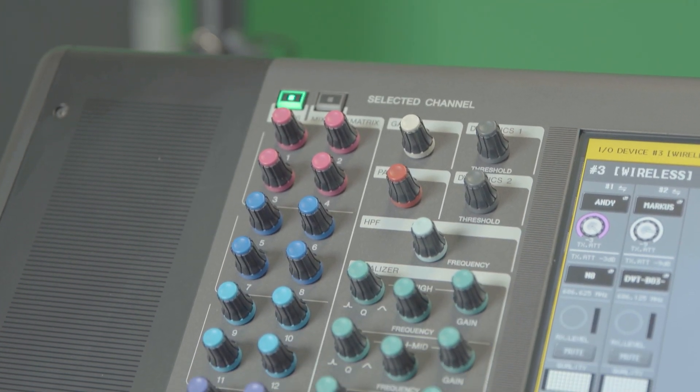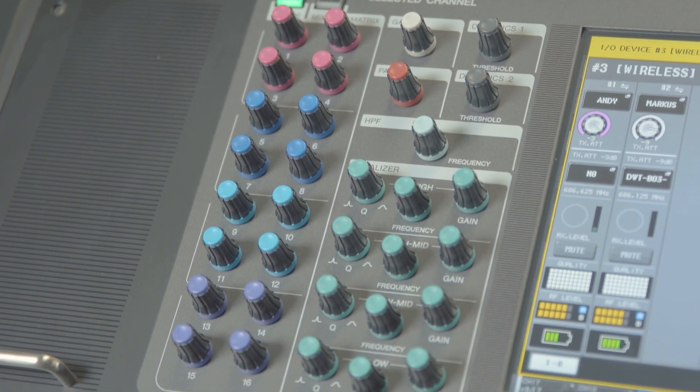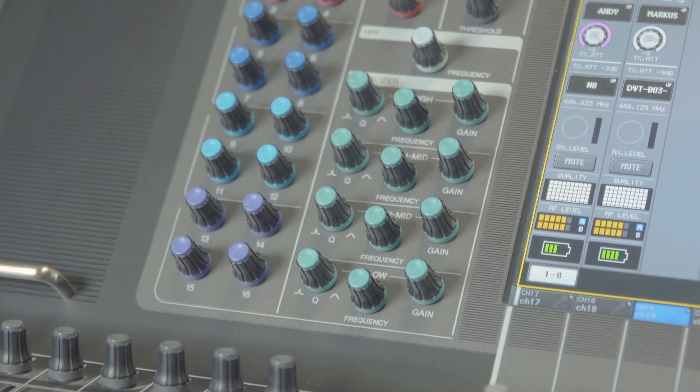It's the battery status, the RF level, the quality level, and the attenuation of the input section on the transmitter. And this we can remotely control. So in real time you can change the input sensitivity of your transmitter over the cross remote from the Yamaha desk.